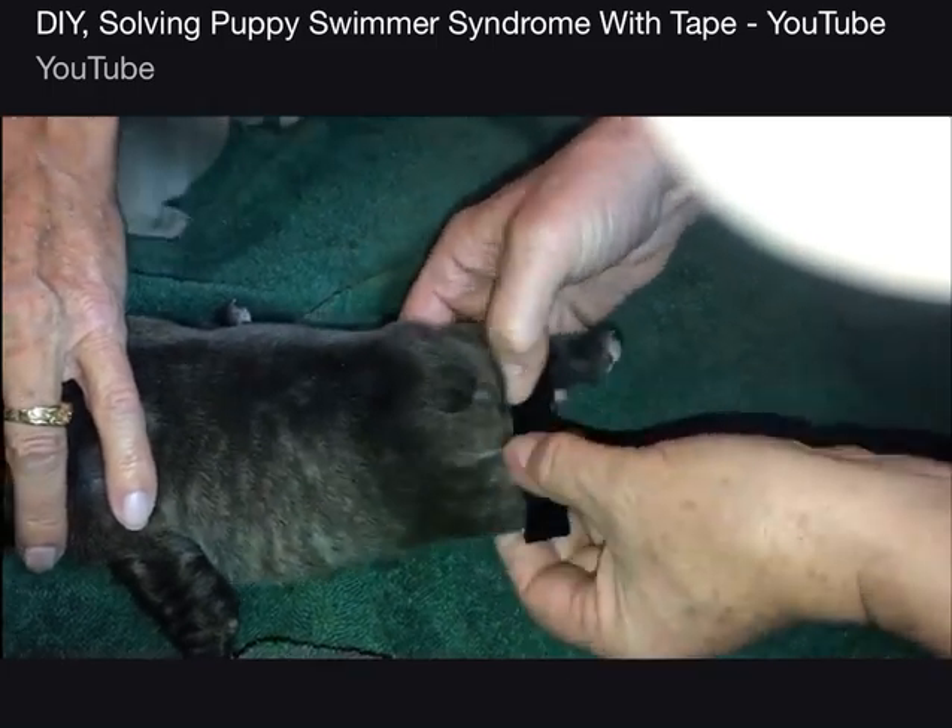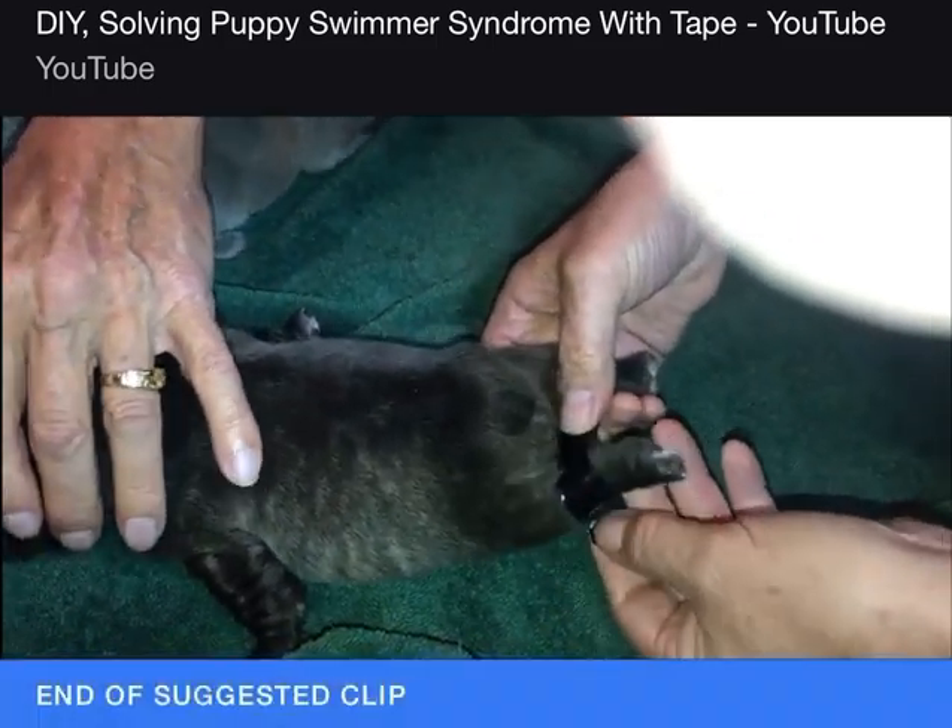Somebody's sucking over there. This little boy is going to act like he's starving to death.